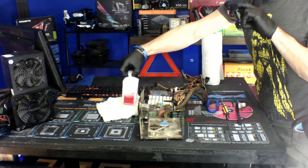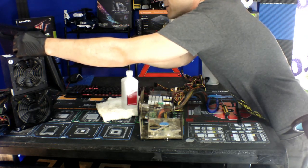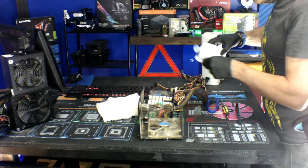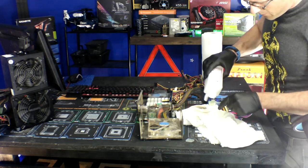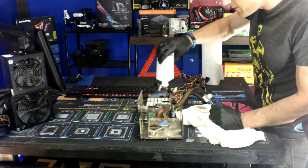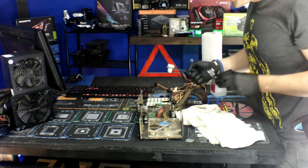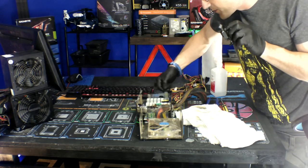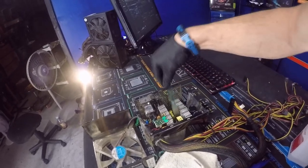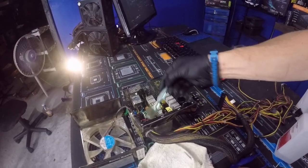We're going to get our alcohol out — that's the first thing we'll use. I've got rubbing alcohol with a pointed tip applicator. We're just going to wet it real good. Alcohol is safe to use here — it won't mess anything up. Now clean out these heat sinks. Be careful — don't be rough, just smooth. Get these side vents as clean as you can.